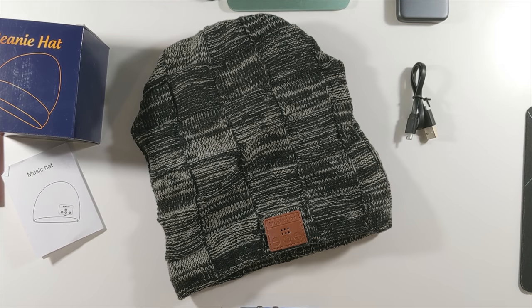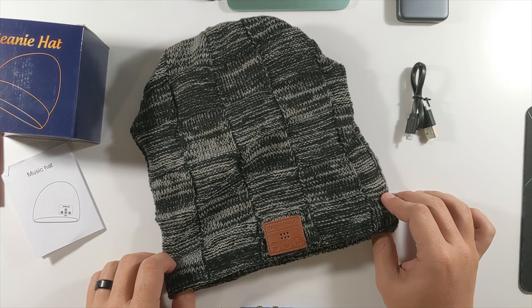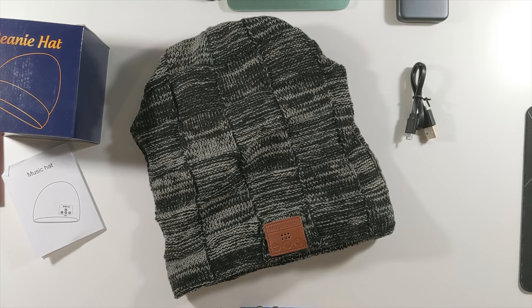That's kind of it for the beanie music hat unboxing. Now we can grab our phone, throw this thing on our head, get it connected, and see exactly what it sounds like and even looks like.